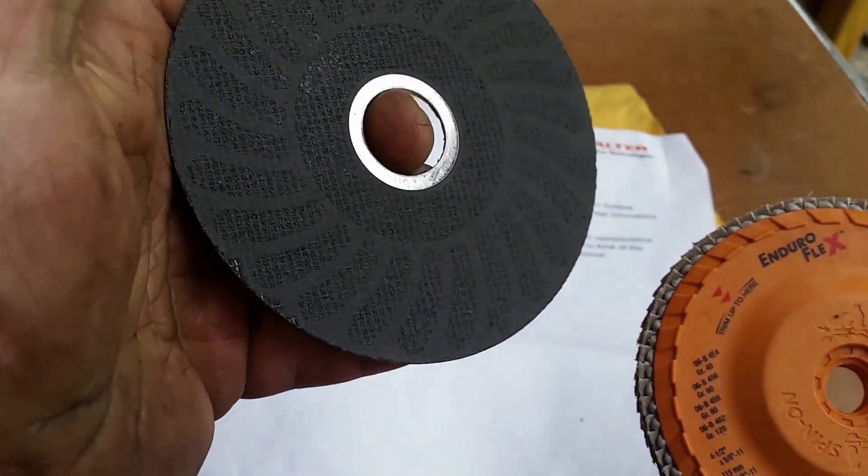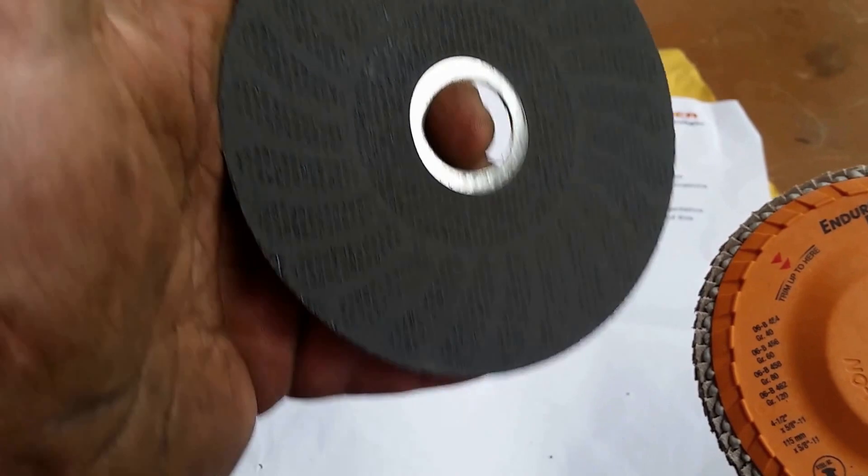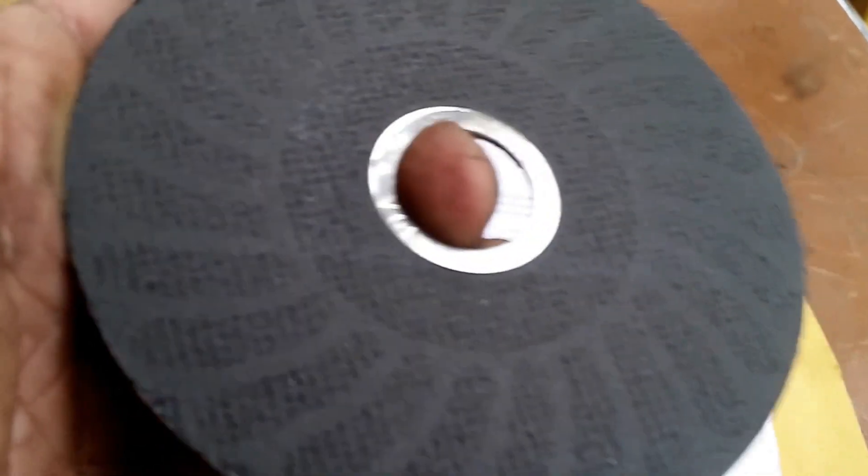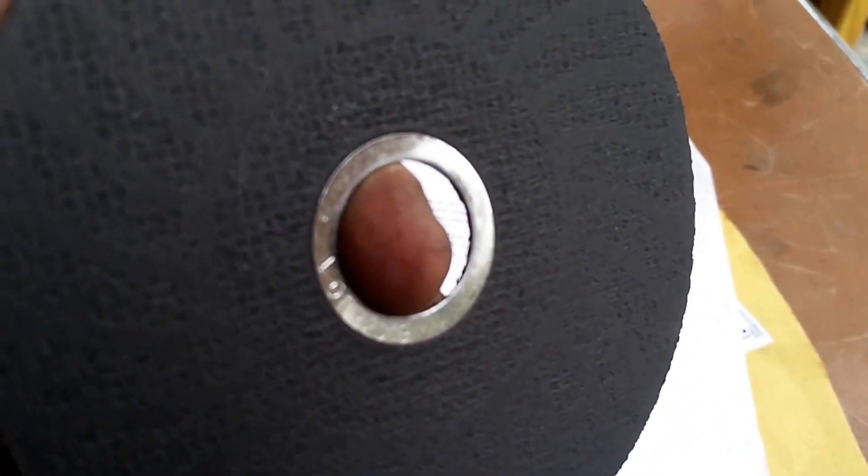Oh, I like that. There's a pattern on the bottom of these — let's see if you can see that. Yeah, there's an actual pattern on there. I've never seen that on a zip wheel before.